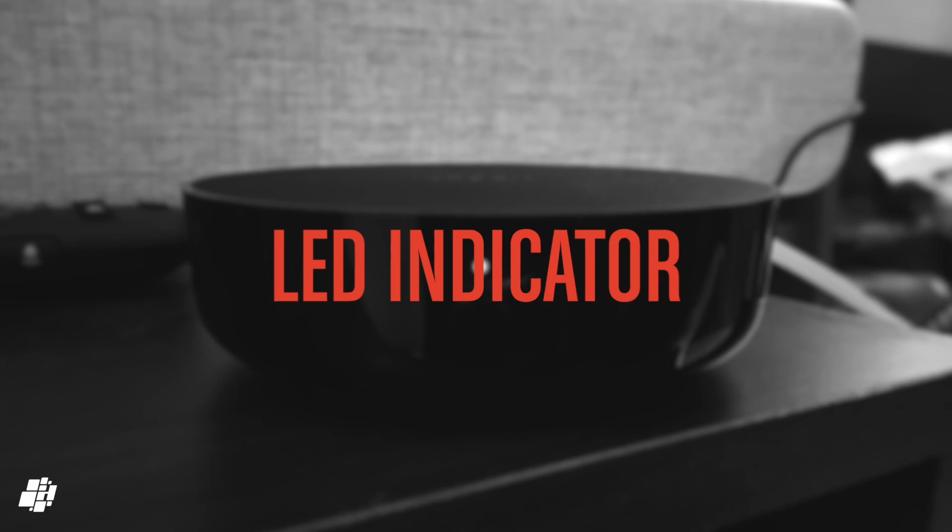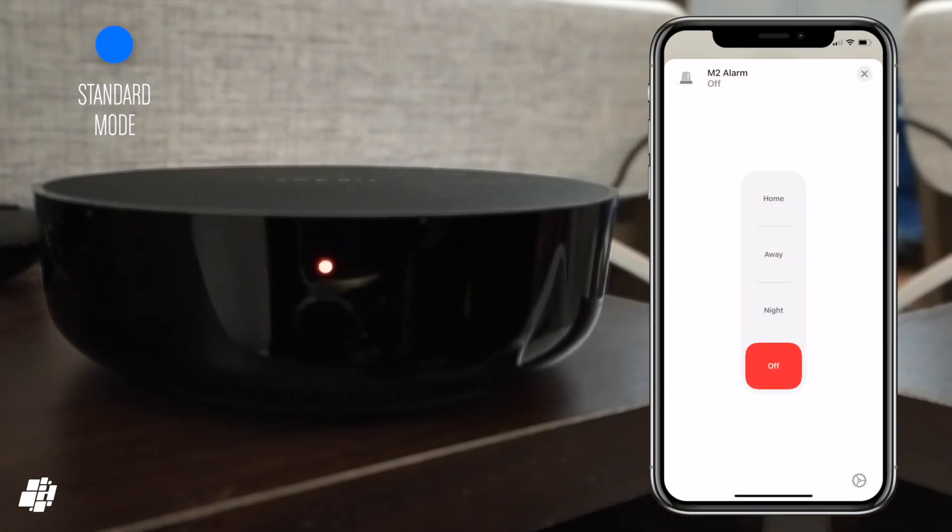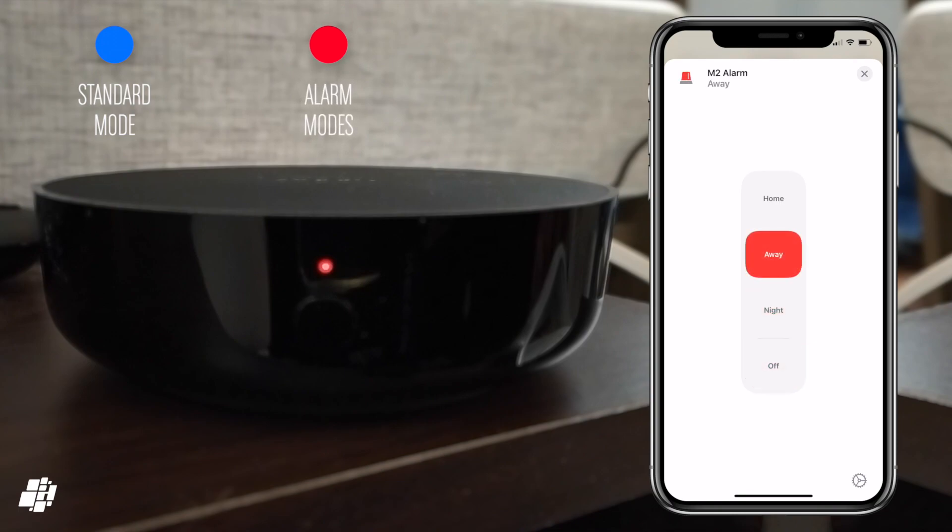One minor but possibly relevant piece of information is regarding the LED on the front, which displays different colors depending on a few factors. For the most part the LED will display a solid blue color, but whenever any of the three alarm modes are activated the LED will flash red twice before returning to blue. If you disarm any of these modes, the LED will flash green twice, then return to blue.